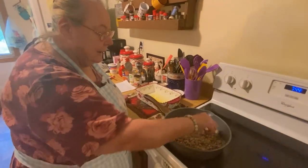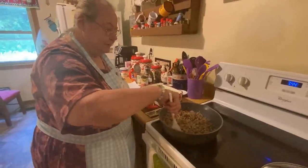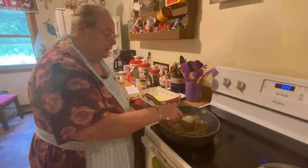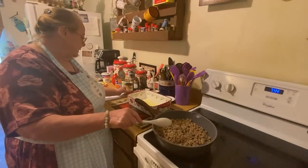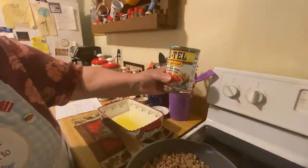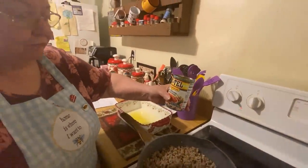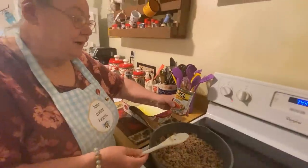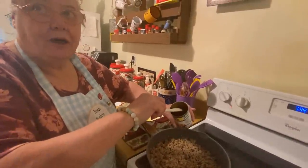You brown your hamburger and put onions in it and cook it. Then you drain it, and then you come and add all your stuff. This is diced tomatoes and green chili — now it's hot, so I only put half a can. But if you like hot, you can put a whole can.